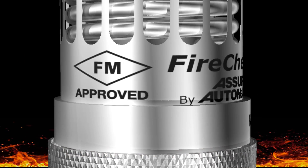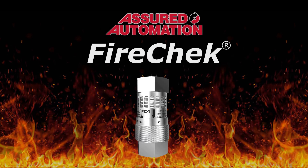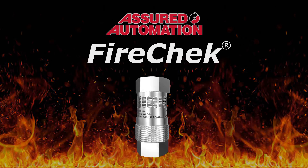For complete details on the FireCheck series, get pricing, or configure the model that's right for your application, use the links in the upper right corner of this video. For more information, visit www.fema.gov.au.